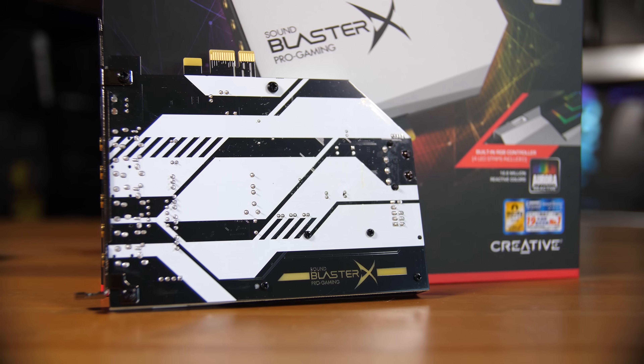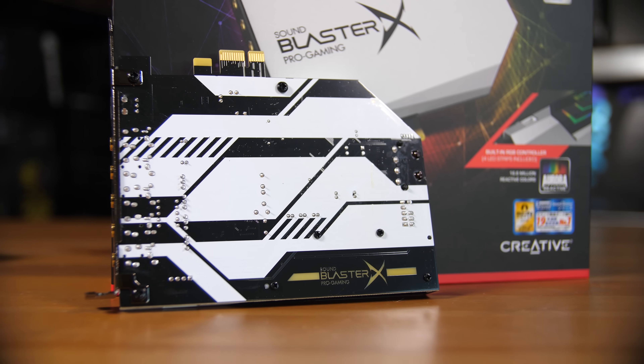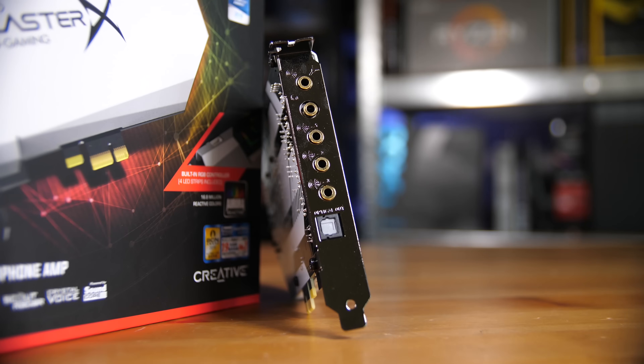You also have the PCIe connection itself, and on the back there's a dedicated headphone amp port, which is really nice to see, as well as SPDIF or optical output, along with a number of other outputs including all the way up to 7.1 compatibility — so that's awesome to see.